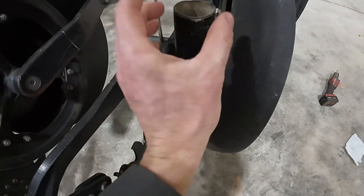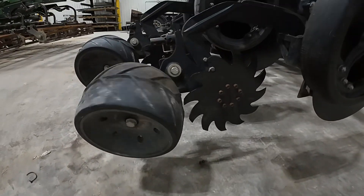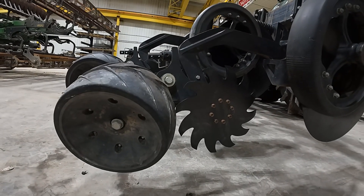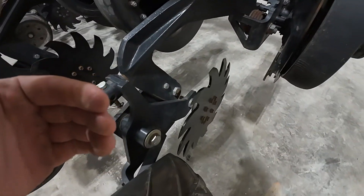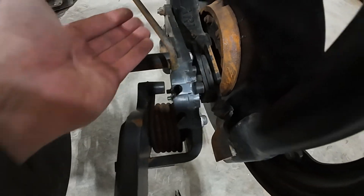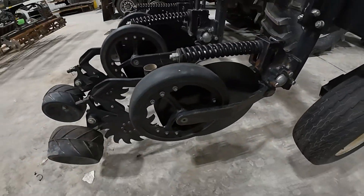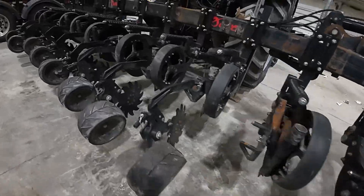It creates that void down here for that product to fall into. It also has a sealer option — this is a walking tandem sealer option. If you're familiar with the Yetter Magnum anhydrous Coulter, it utilizes the same sealing mechanism as the Nutrient Pro 4000. We've got our spring down pressure located up here — very heavy duty, very robust unit that is capable of doing a lot of things.